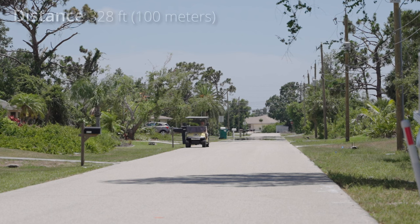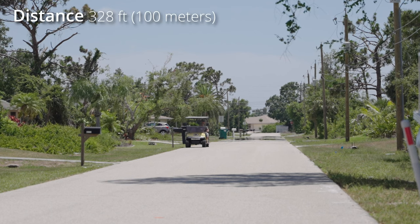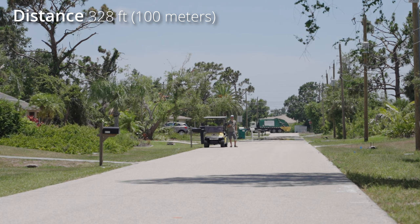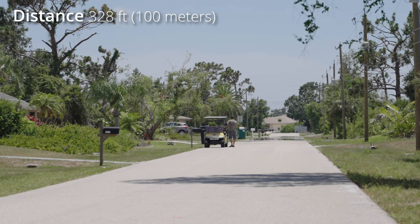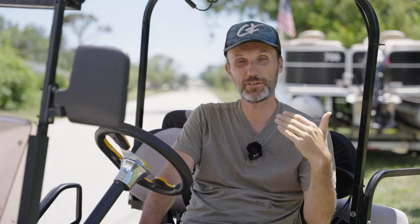Now I'm at exactly 328 feet away, which is the advertised working range — open line of sight. Chad says we seem to be good from that range. So that's the max advertised range. Now if I turn around, Chad says I'm starting to stutter. Now I'm going to test not the long range, but see how it deals with objects or interference.